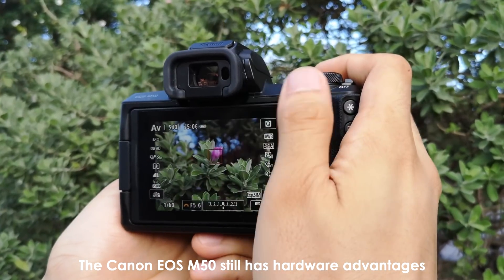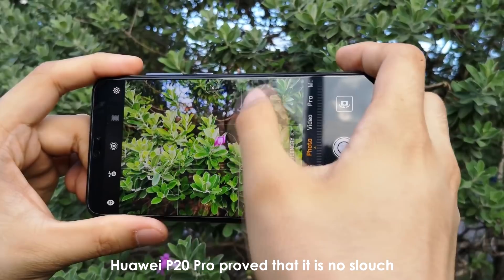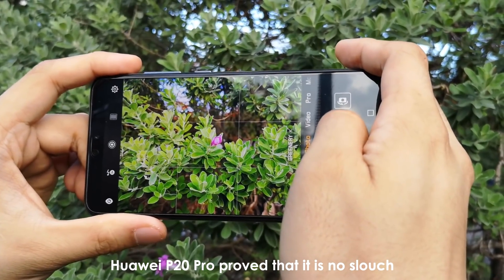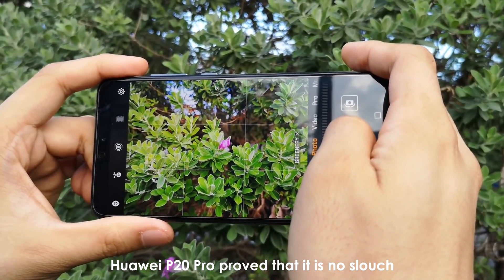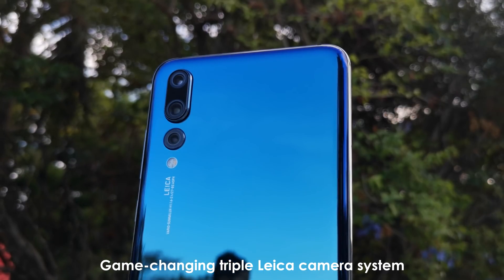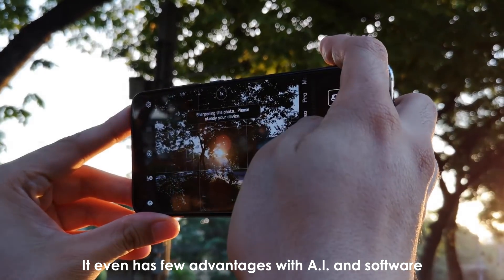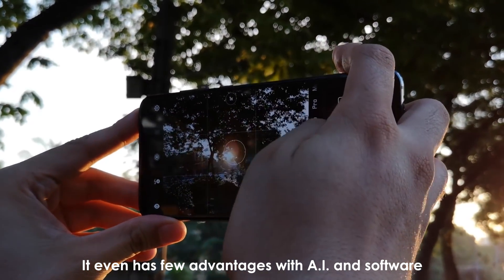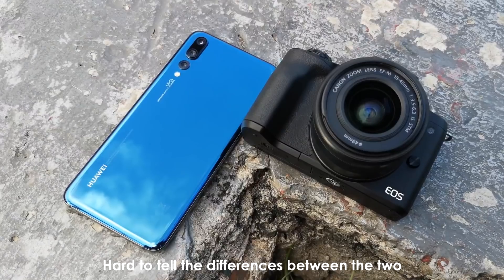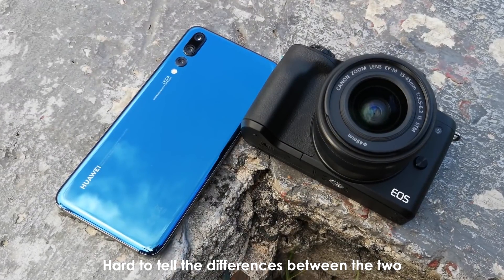Good fight! The hardware advantages of the Canon EOS M50 mirrorless camera are still there. But the Huawei P20 Pro proved that it is no slouch despite its more compact size. Thanks to its game-changing triple Leica camera system with DSLR-like functions and image quality, it even has a few advantages with AI and software. As a result, there are instances where we had to nitpick to tell the differences between the two.